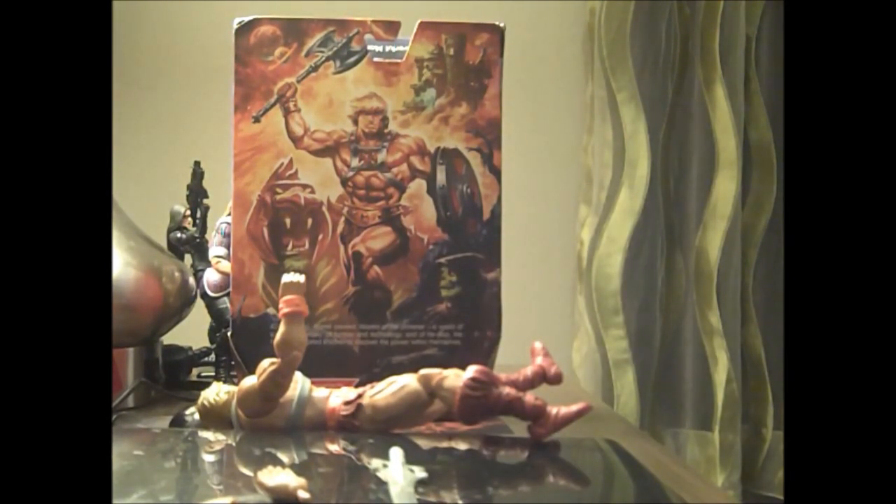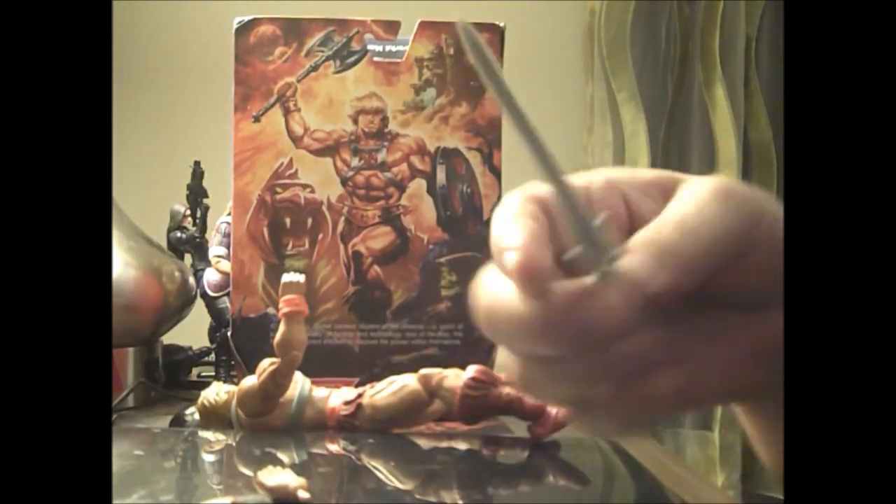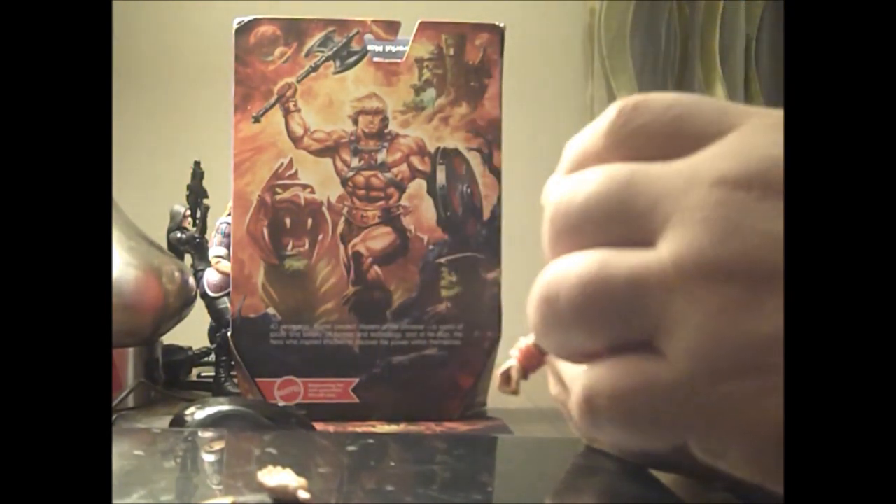He has an extra fist hand and an extra open hand — or a bitch-slapping hand, we'll call it — because you can never tell when Skeletor needs a good slap in the face. He has his power sword, which is one-sided like the cartoon, not single-sided like the action figure. And he's got his classic battle axe, which when he was a barbarian was very important.